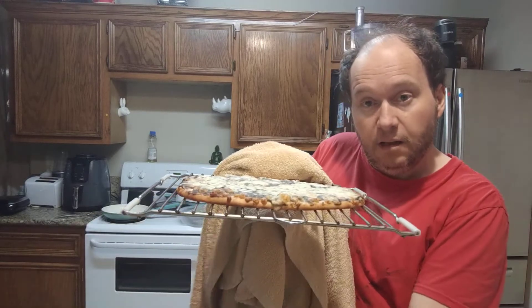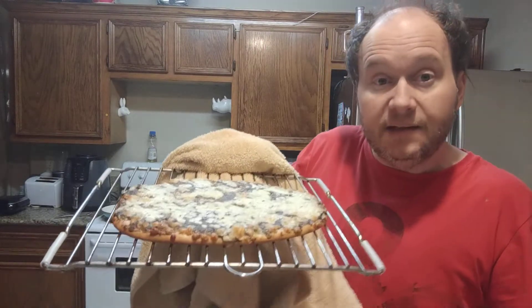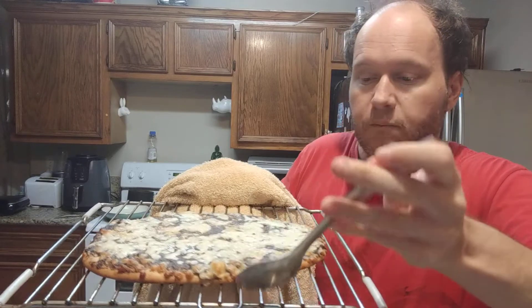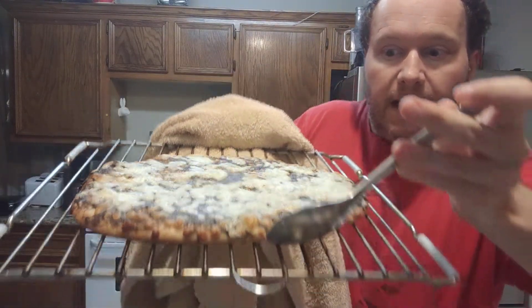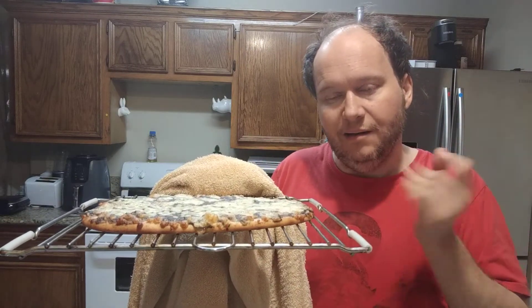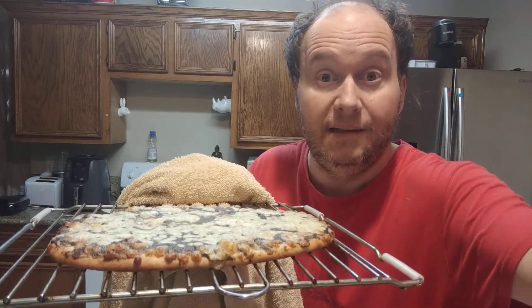I did take it out a little bit early because I didn't want the cheese on the top to get too dried out. This is what it looks like. I bake it this way because I don't like putting pizza on the metal tray — that way it kind of doesn't get crispy — so let's bake it and see how crispy and tasty it is.